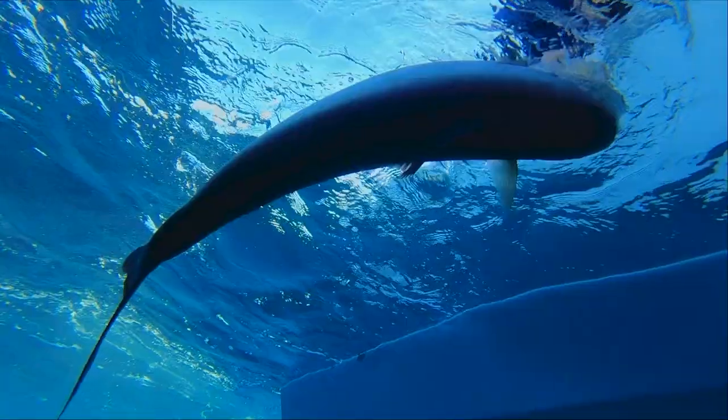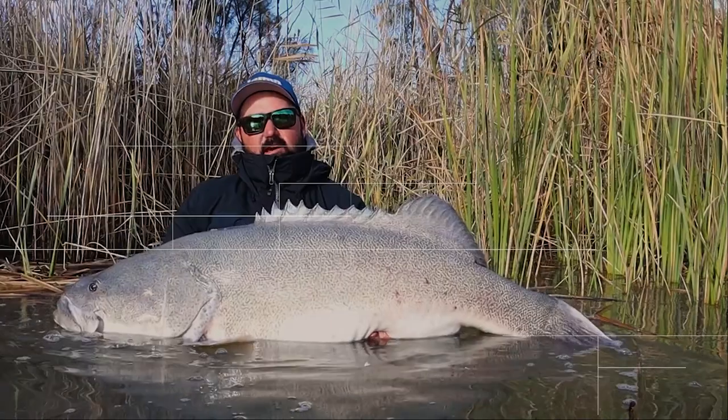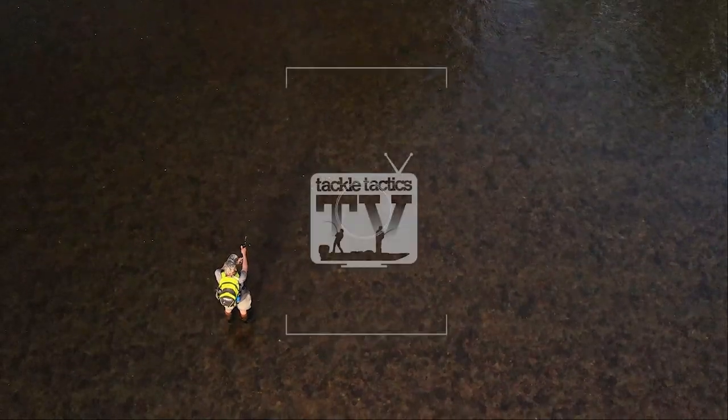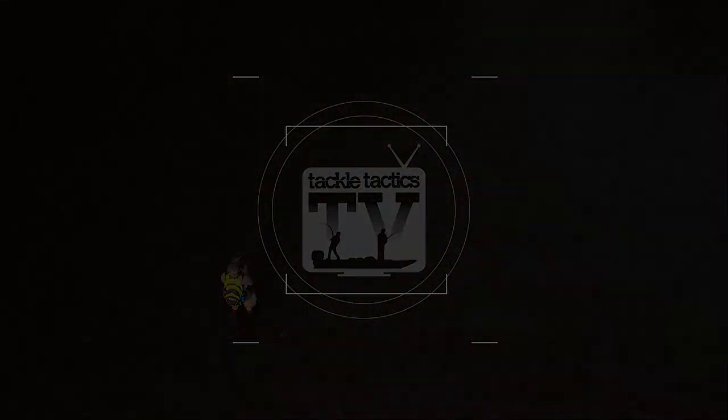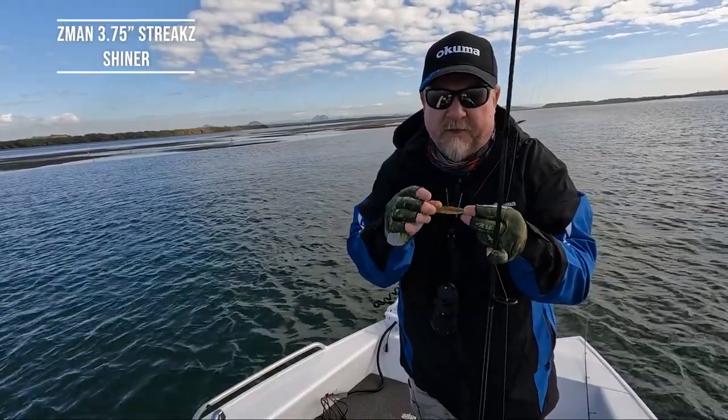Fish on! Kicking things off with a 3.75-inch Streaks.